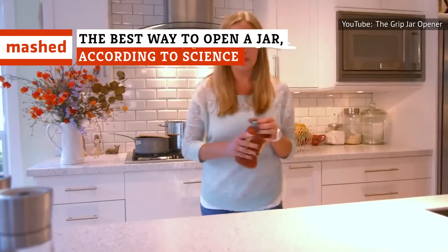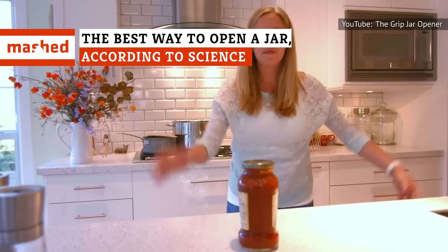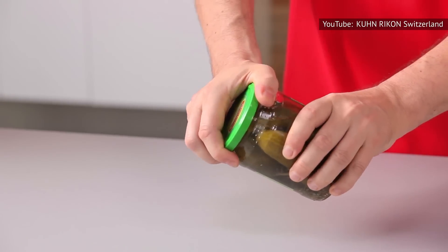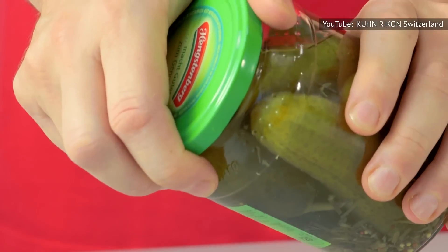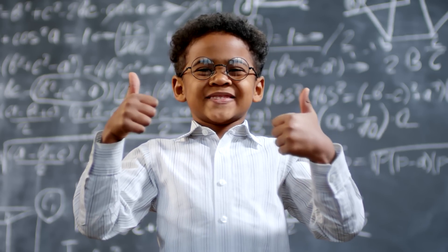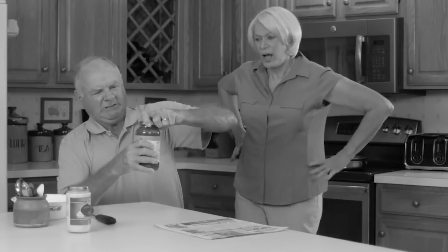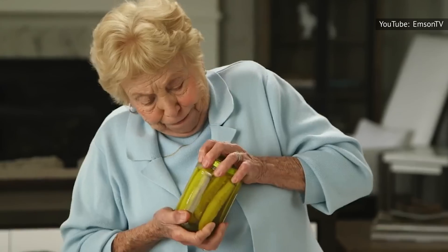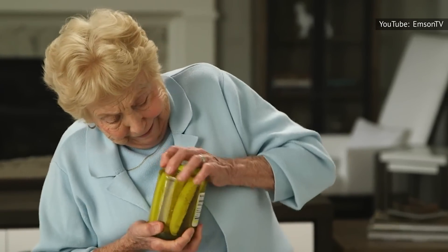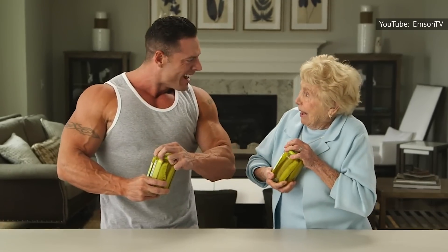One of the most frustrating obstacles in adult life has to be those jars you're supposed to be able to open but can't. Not much will make you feel worse than losing to a jar of pickles, so keep watching for the best way to triumph. No matter how skilled, smart, or successful you are, we all share one common problem. Finding yourself bested by a jar of pickles or jam can create self-esteem issues, rage, and even a bit of shame.